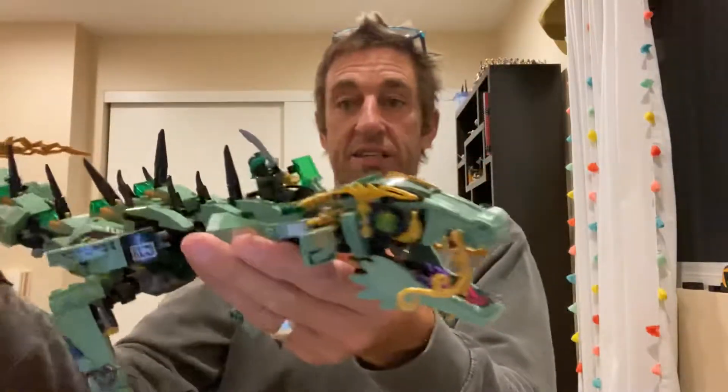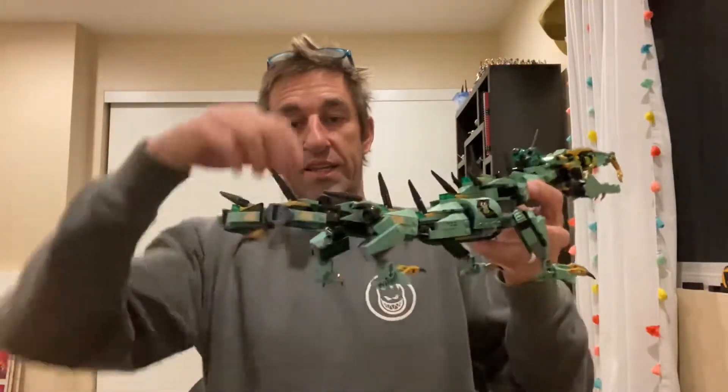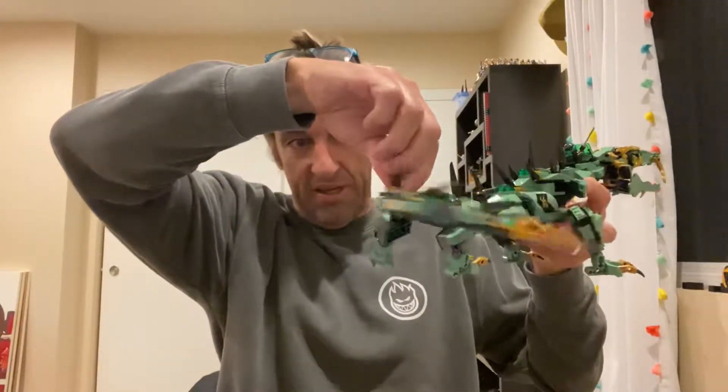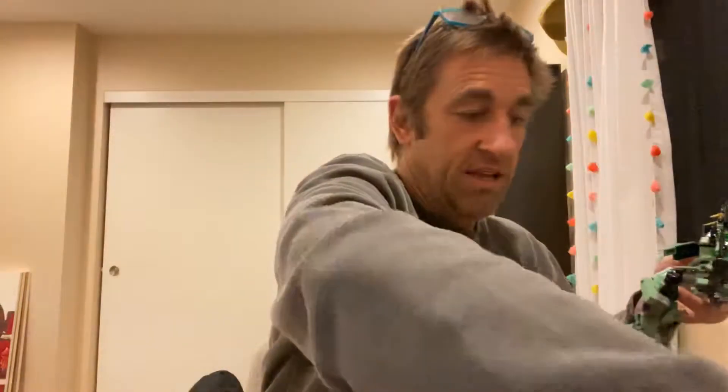Look at that thing. It's got a dude who flies it — some sort of ninja that flies it. The tail has an articulator, so you can really just whip it around. I mean, look at that tail go.